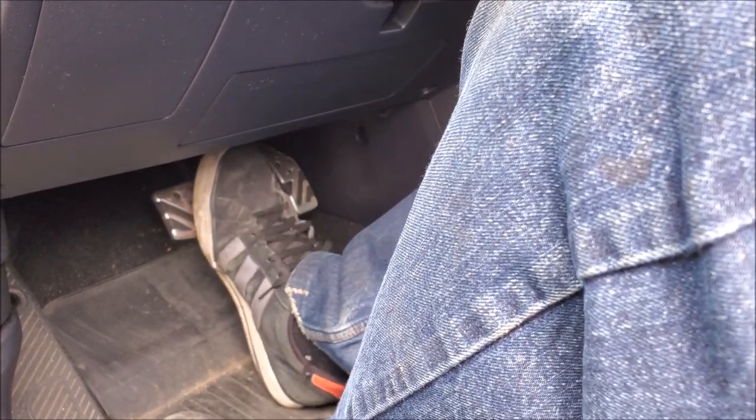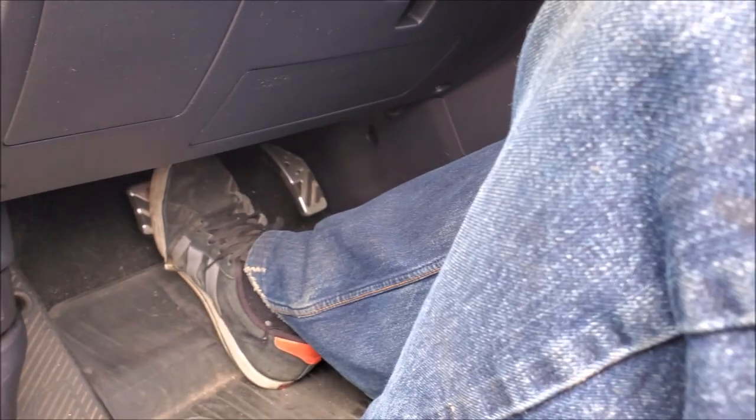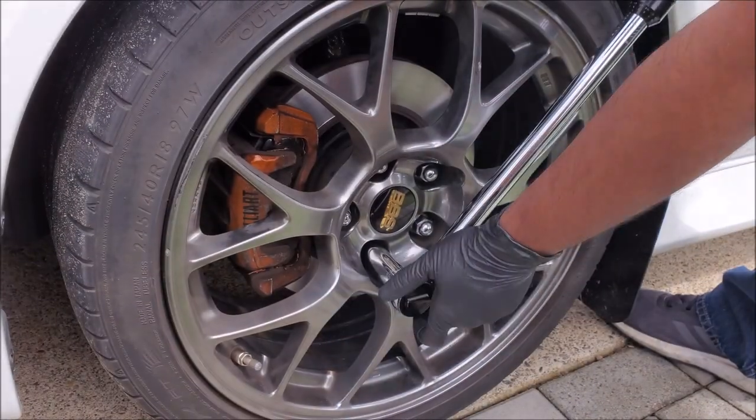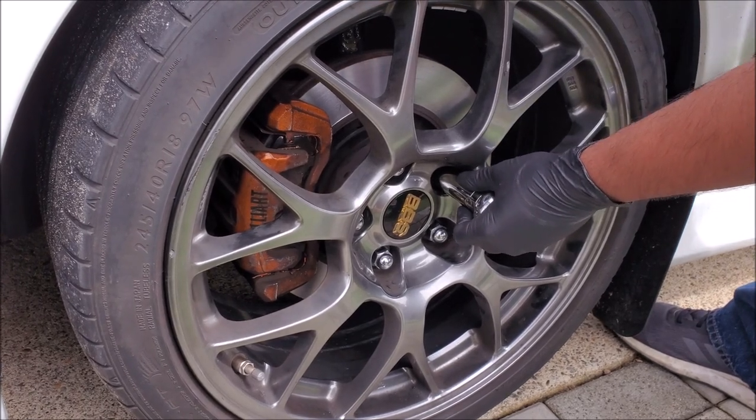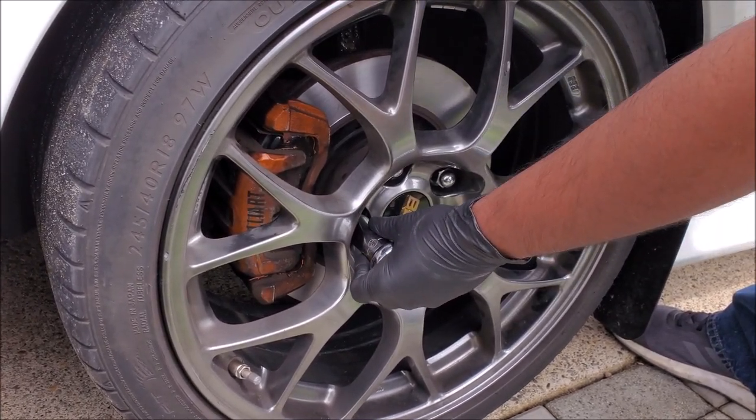You don't want to just put your brakes together and start driving, because you might not have enough pressure to do a proper brake application. With everything done, we just have to finalize and torque the wheels. It's highly recommended you always torque your wheels, especially on brakes, because you want to apply even pressure to the rotor.